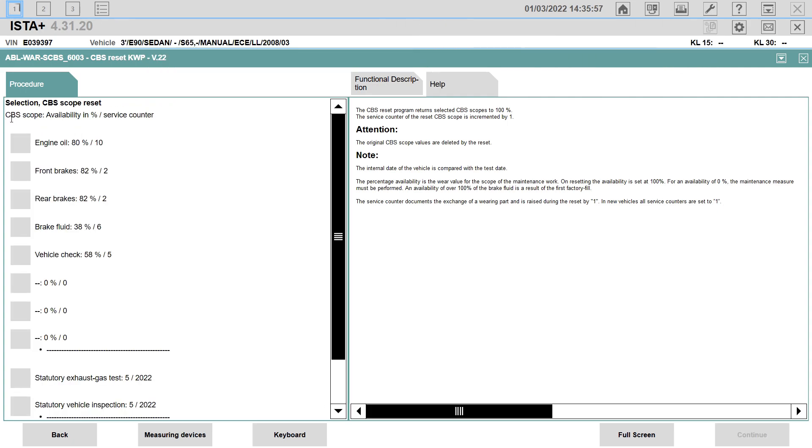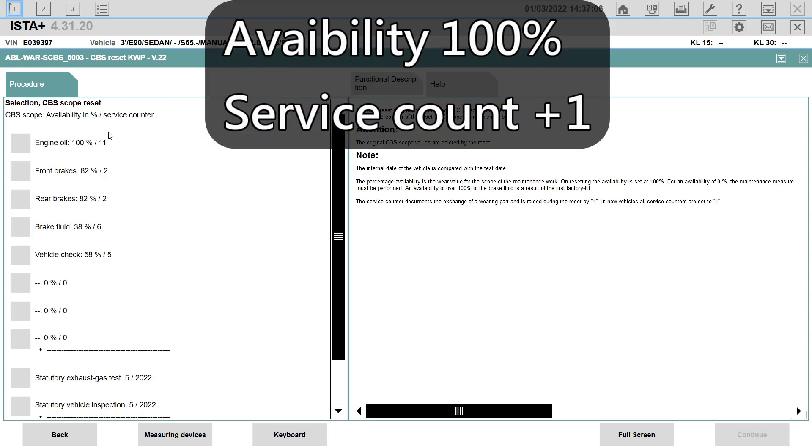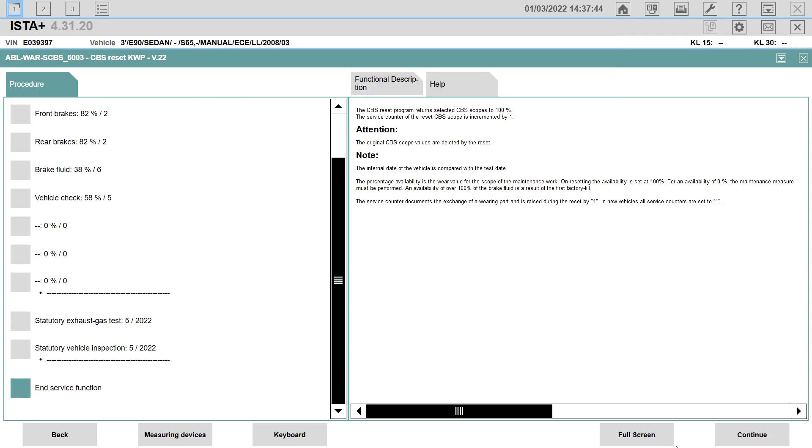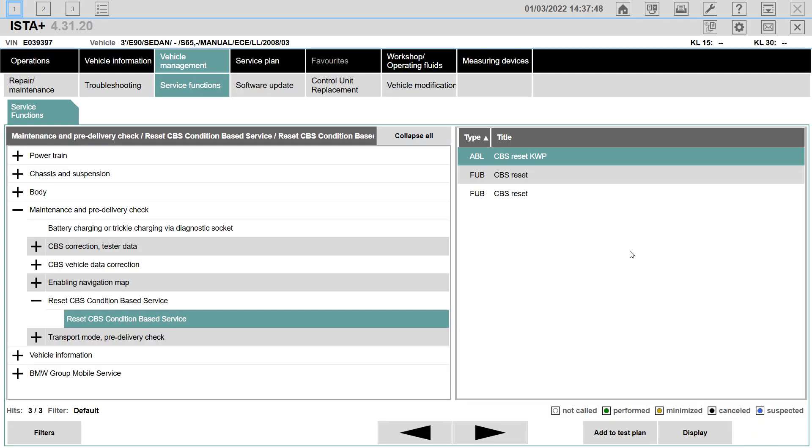Here we can see the CBS scope — available in percentage and service counter. There have been 10 oil changes. Select Engine Oil and continue. The engine oil service has been set. End service function and continue. This is done — your car is good to go.